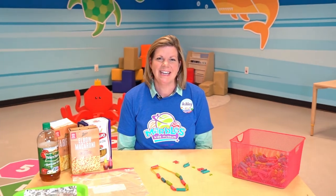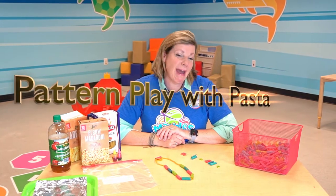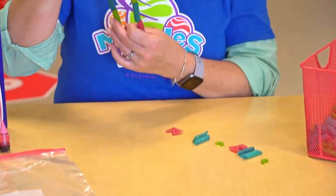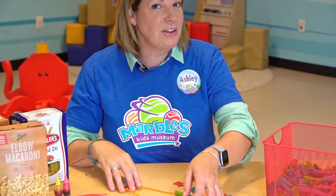Hi, I'm Ashley here at Marvel's Kids Museum with your daily dose of play. Today I am in C-Shapes where we love to learn by playing with math. Today we are talking about patterns. I'm going to show you how to make this awesome colored pasta that you can use for pattern play at home with just some simple ingredients that you can find right in your very own kitchen.